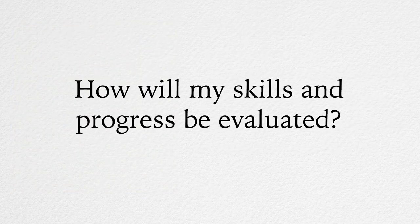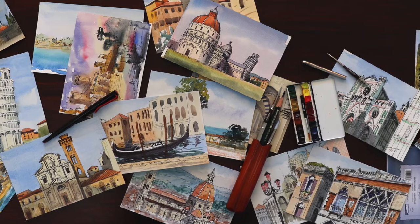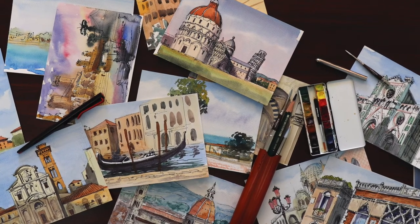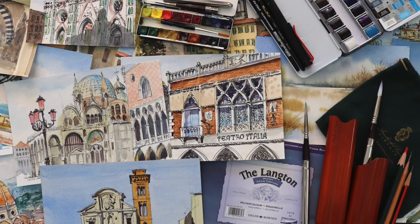How will my skills and progress be evaluated? Before we create your custom-tailored curriculum, your art tutors will evaluate your current skills and provide you with a full, comprehensive critique to advise you on what needs to be improved. Your skills will also be assessed after you complete each task, so you will know precisely what to work on at every step of your curriculum.